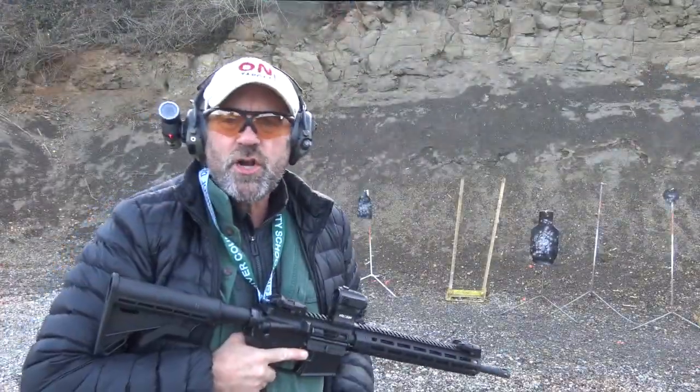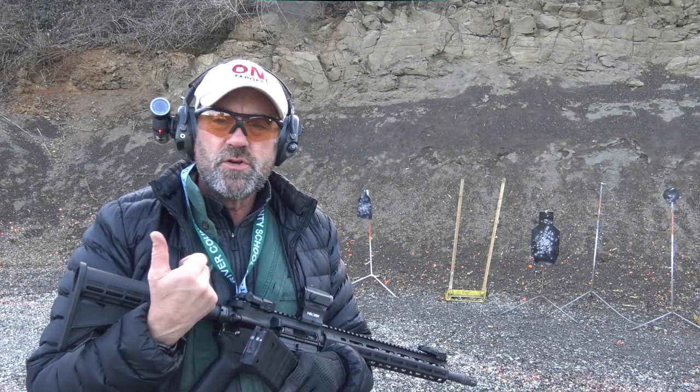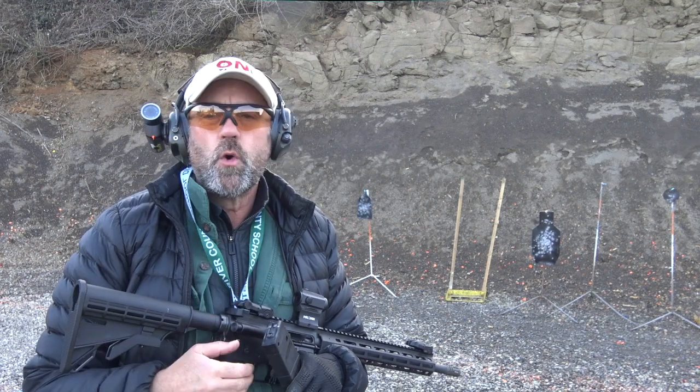Hey folks, guns, gear, and on-target training out here in Oregon. Today we're shooting the Tippmann Arms M4-22.